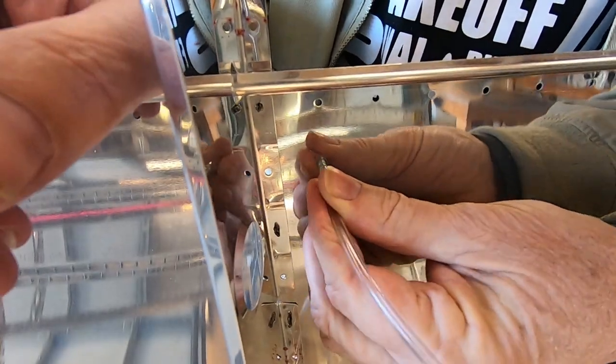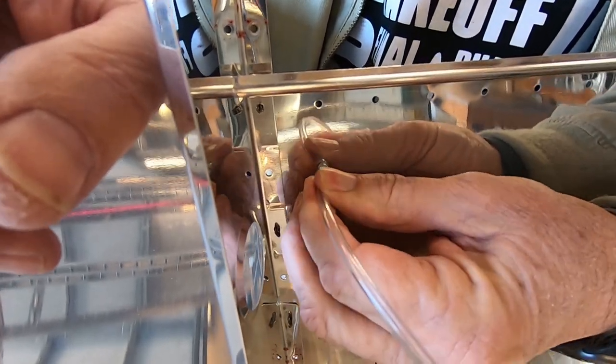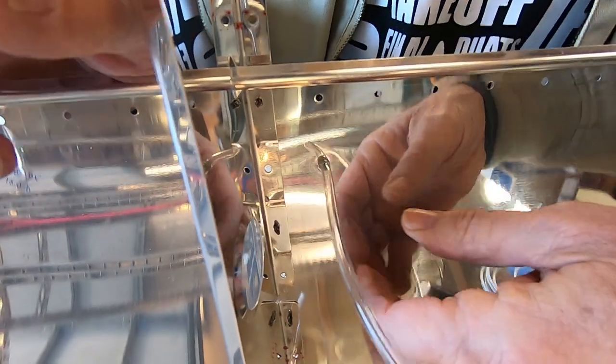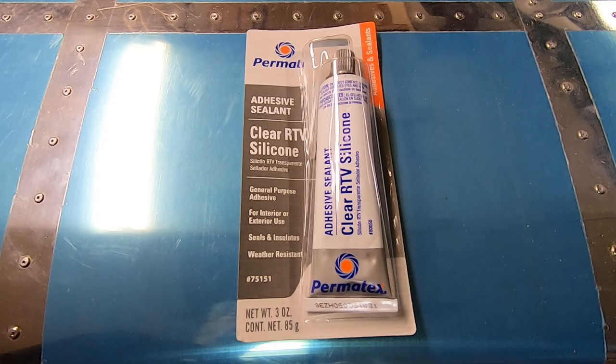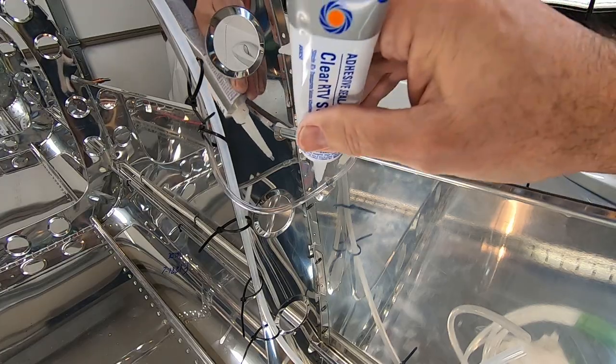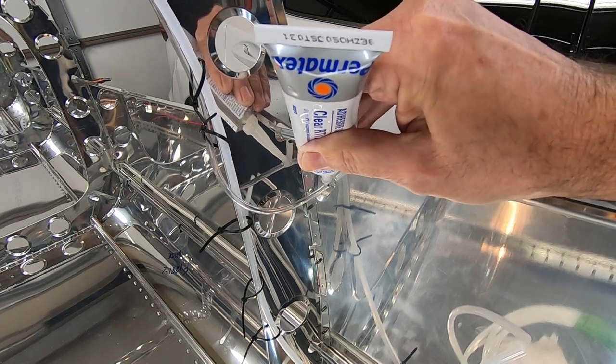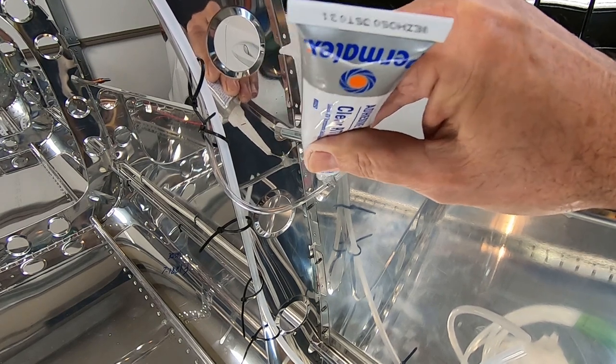Now to put the 1/8 inch plastic tubing over both static line ports. This is a tube of clear RTV silicone that I'm going to use on the static ports. I found it at Home Depot - I went to the paint section but it wasn't there, turns out it was in the tool section. I put a generous portion of RTV on both static ports and then smoothed it off with a popsicle stick.